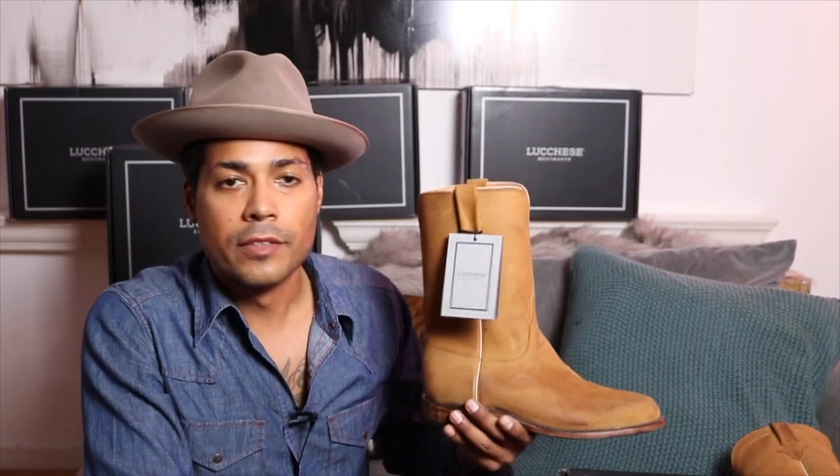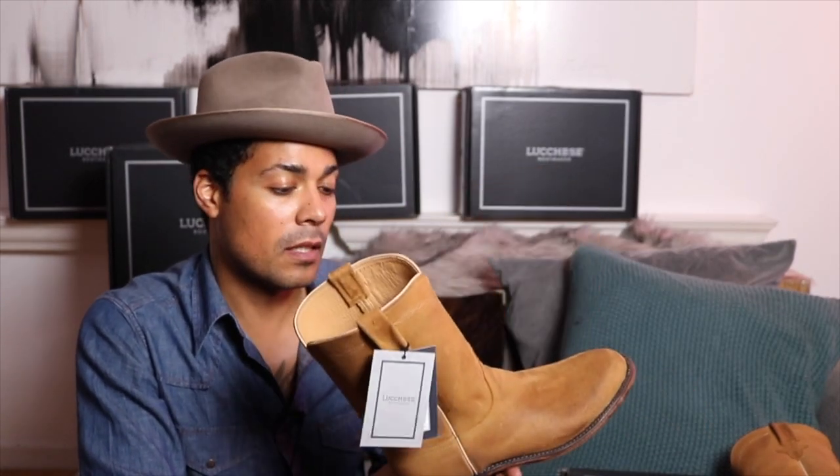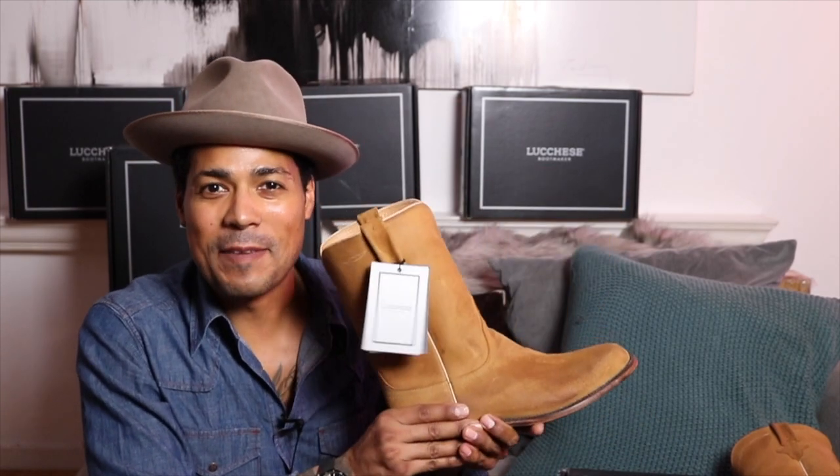It'll be like the Red Wing roper versus the Luquese roper head to head — a shootout. I've had these for almost two weeks but I've been too busy to do the unboxing or shoot the video. I've been really anxious, just keeping passing the box in the hallway wanting to put them on. I'm excited to finally get these ropers on my feet.